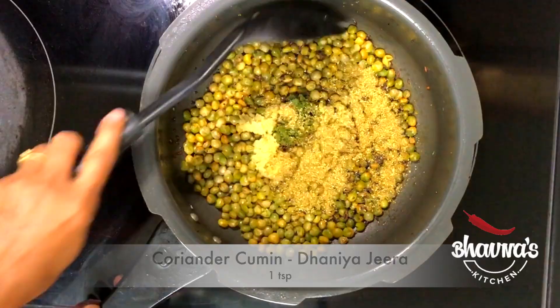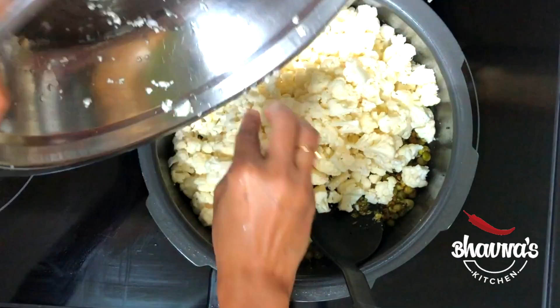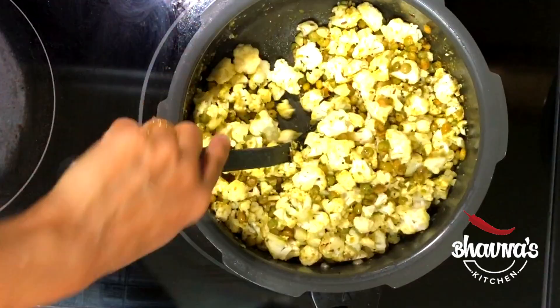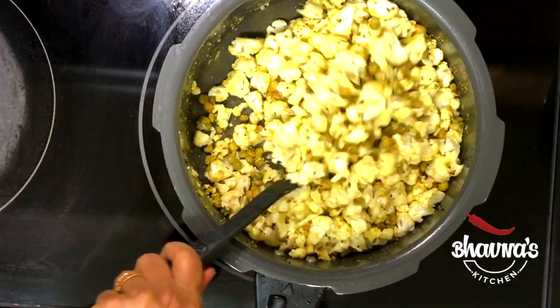Add cauliflower — gobi. Cook the cauliflower. As you can see, the sabji is dry, exactly the way I want. Cauliflower will release some water as it cooks, but it evaporates quickly, so you will have a nice and dry sabji. Cover and let the cauliflower cook.